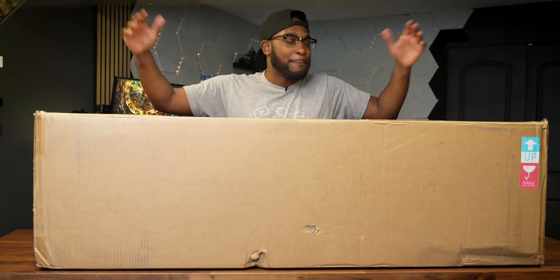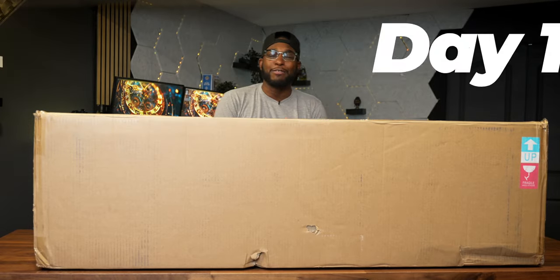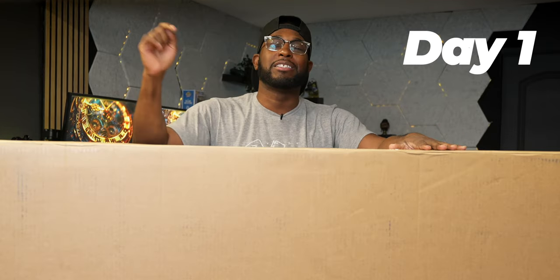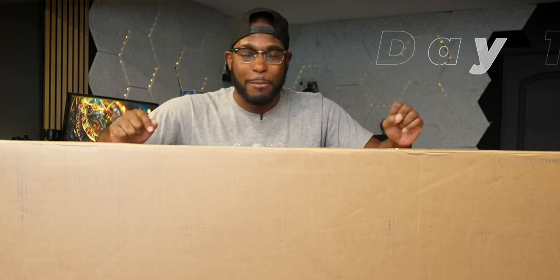What up squad, it's your boy CKid here, back with another video. Today's video I'm hyped because I got in the Gigabyte Aorus CO49DQ monitor.